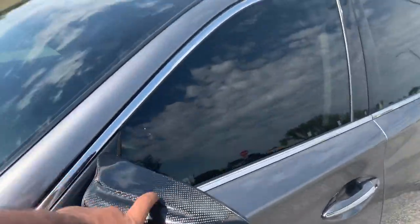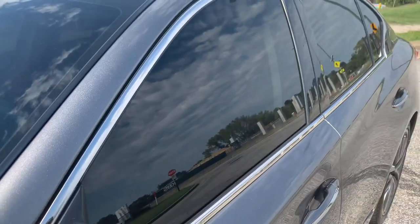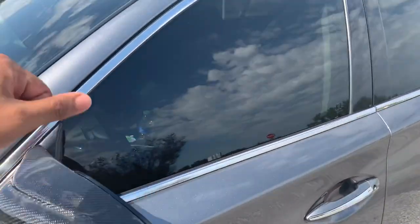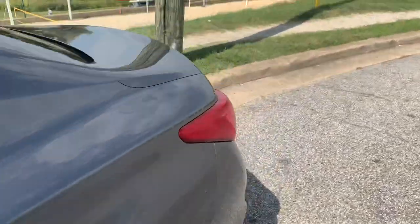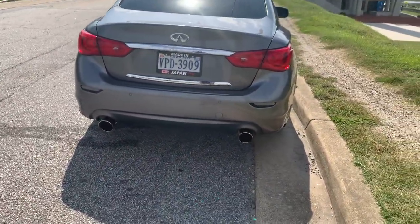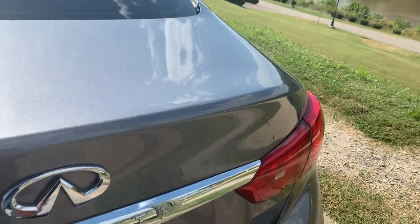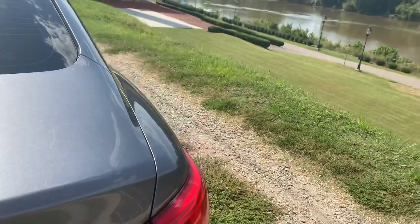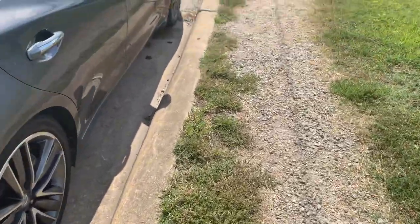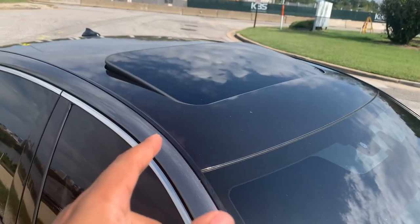Going back to the prices: I believe I paid $40 for the mirror caps from DR Detailing. The DRL sequentials were about $10 off eBay. The euro plate was $13 from some seller. And I paid $150 for the roof wrap. I'll put everybody's links and all my slides in the description so y'all can see that.